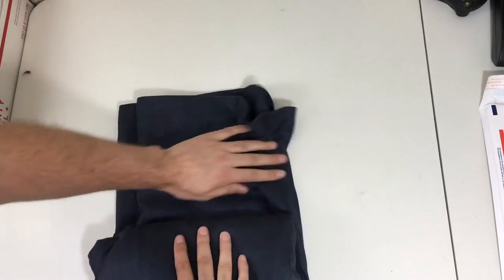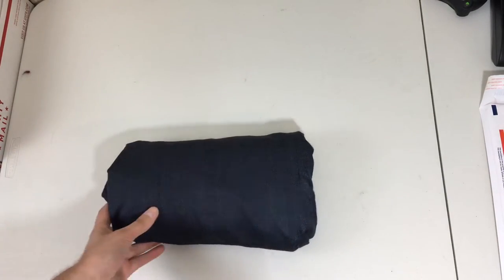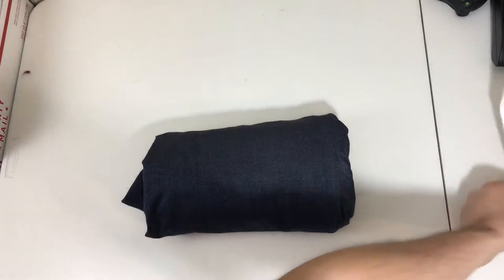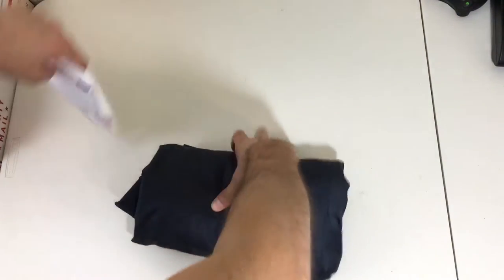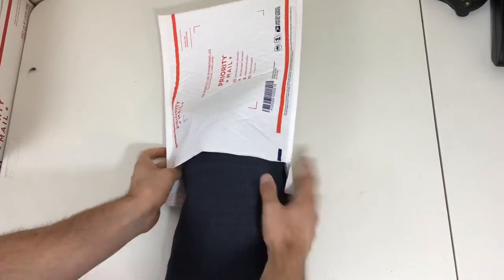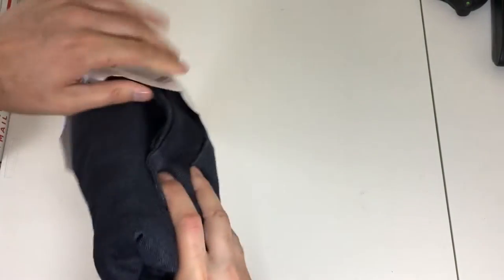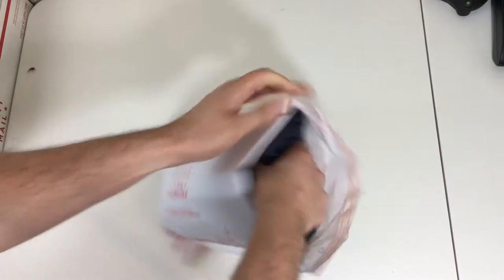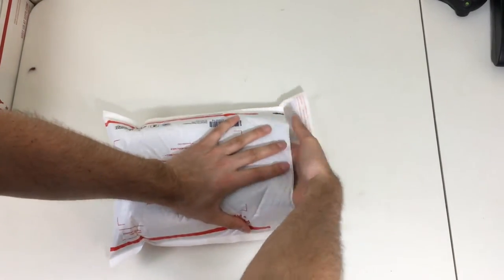I try to keep it tight but keep the dimensions of the mailer in mind as I fold it the last couple of times, so when I'm finished I have something that's about the same shape as the mailer. Then I take it — it should be almost in a roll, just like that — and slide it right in. If you do it like this, it doesn't get too wrinkled. You have to really push it in at the end.